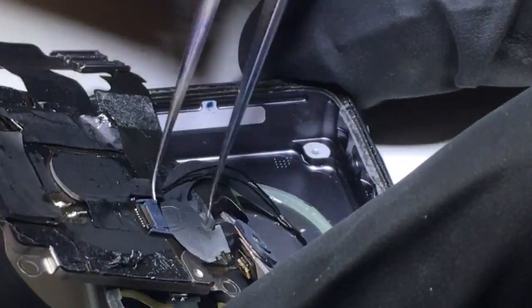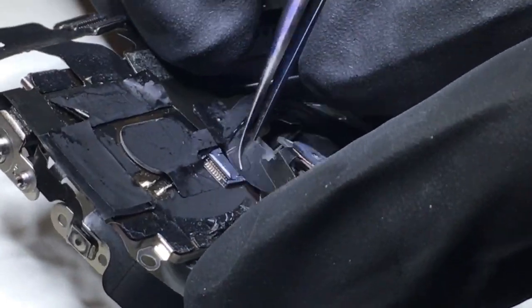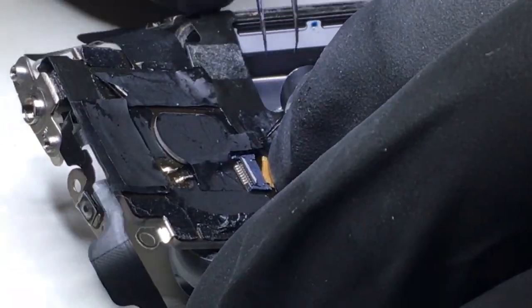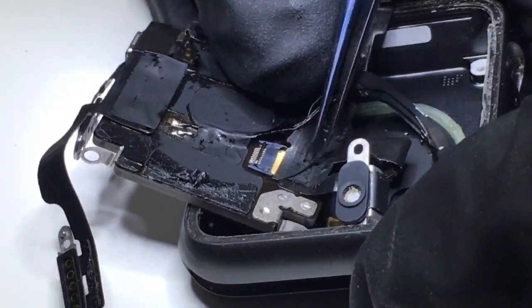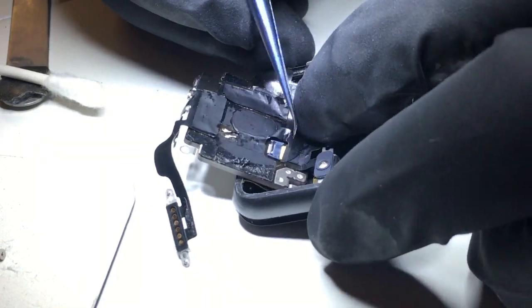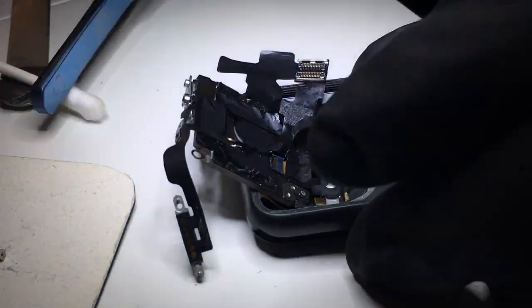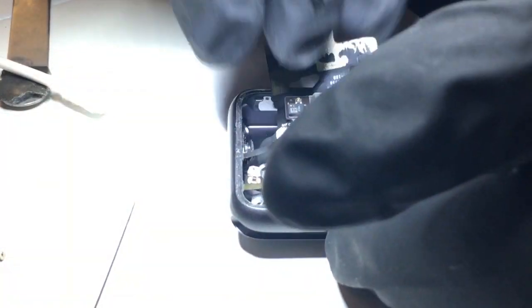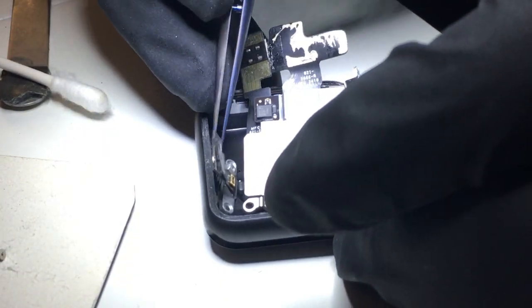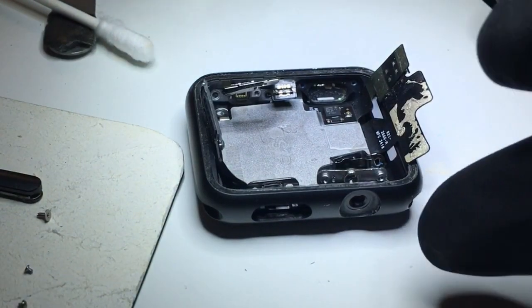Next, this flex cable has to be folded in a somewhat awkward way so that when you flip the board over, it lies flush with the base of the inside. Carefully work the connector back into its connector until it's straight — this will allow you to make sure it does charge once you turn it on. Then move the force touch sensor connector out of the way and carefully move the other connectors back into place as you slip the logic board back inside, watching each joint to make sure they all go in.